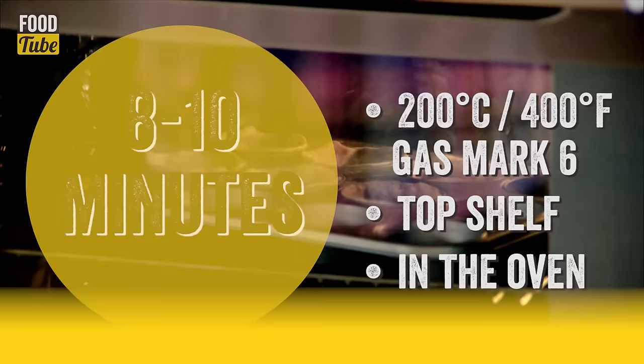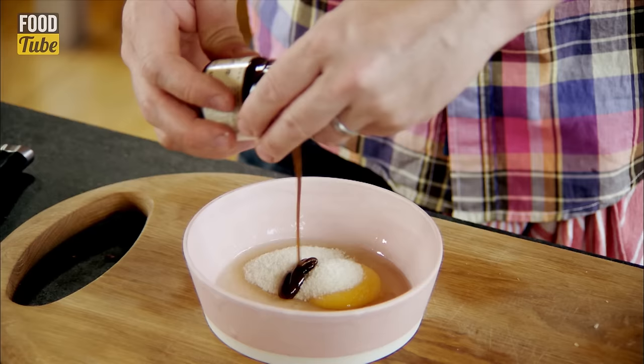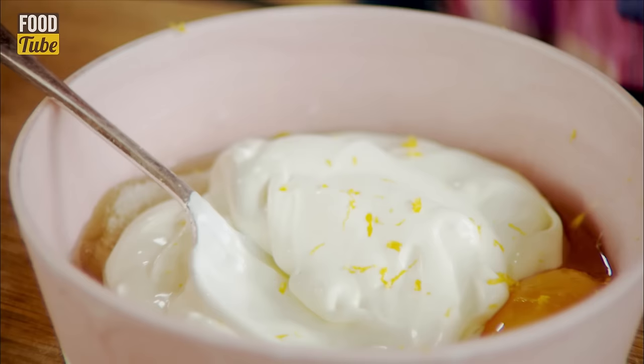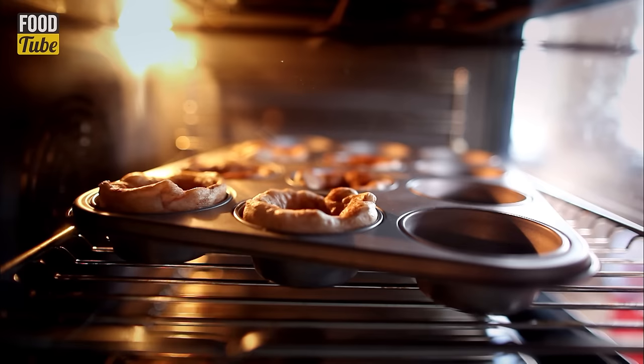Simplest little custard pudding recipe: into a bowl goes one lovely large free-range egg, a tablespoon of sugar, about a teaspoon of vanilla paste, about 120 grams of crème fraîche, and the zest of half an orange. Just give that a nice little mix up and that's done.